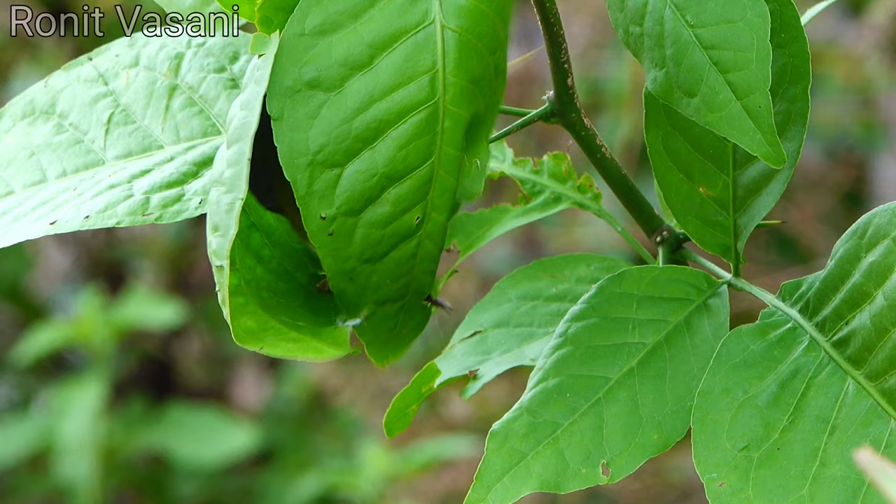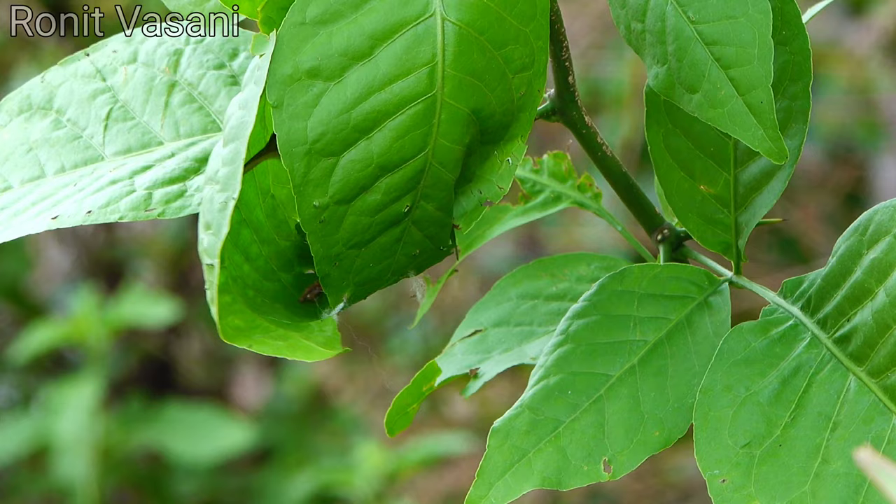With remarkable skill, the tailor bird employs a sewing technique unique to its kind. It pierces the leaves with its beak, creating small holes.